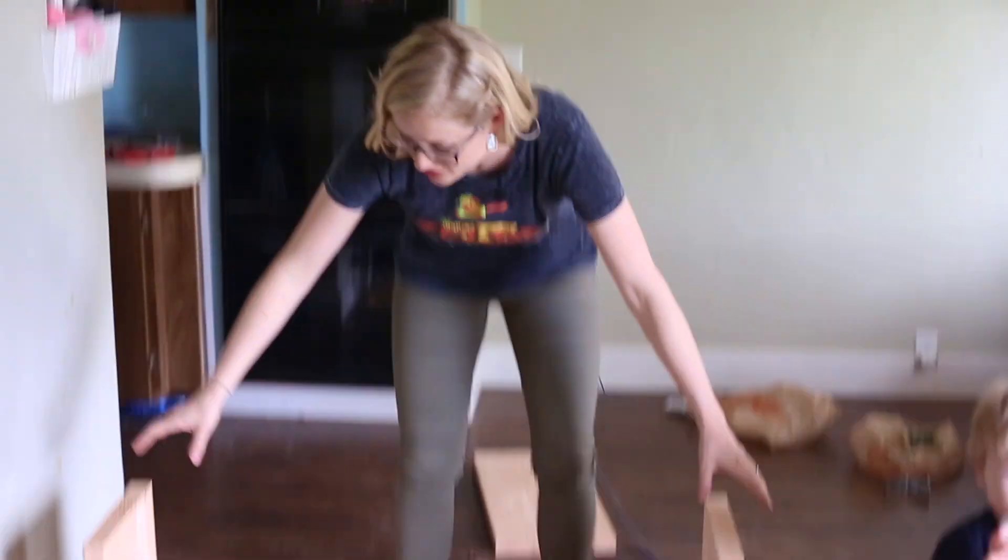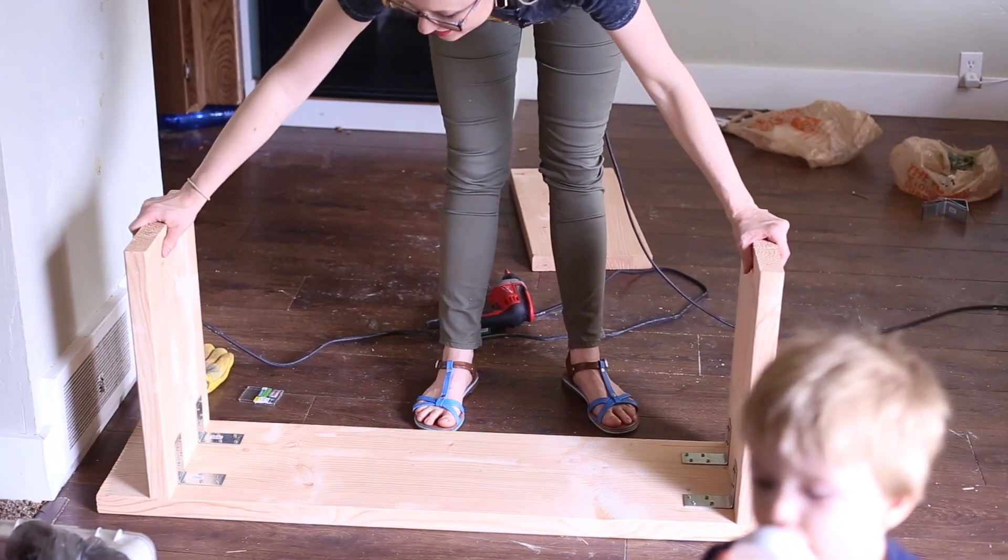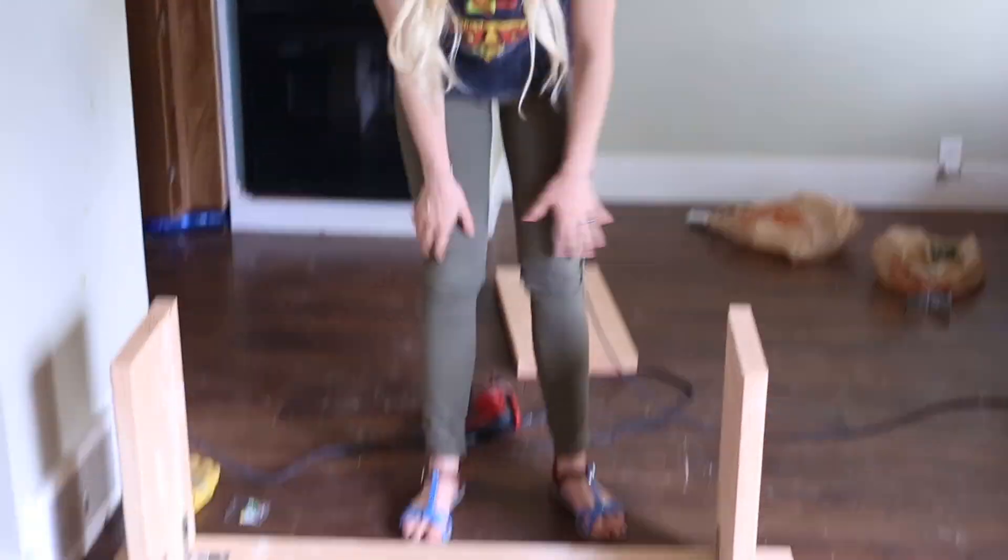It's done. I just put on the brackets, and this thing is not wobbly at all — I'm trying to make it wobble and it's so sturdy. I love it.